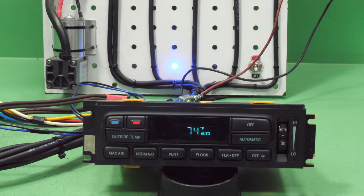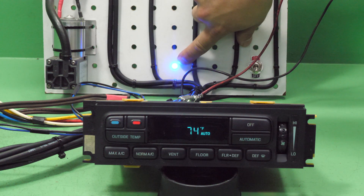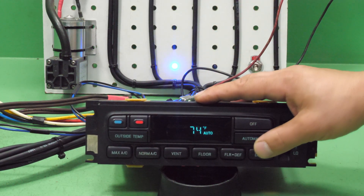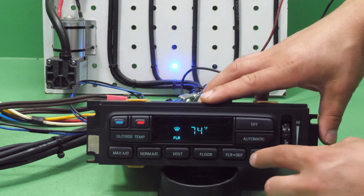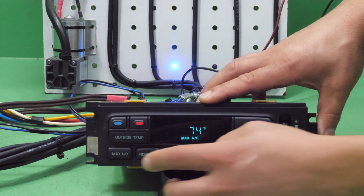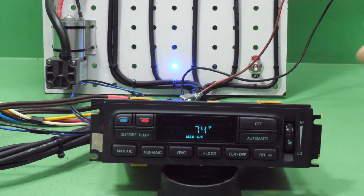The second issue we see is the AC compressor not turning on. You can see this really bright blue LED, which signifies that we have an AC signal turning the clutch on. On a lot of these units that light will be very dim, flicker, or if you knock on or shake the unit a little bit, that light will change its brightness.